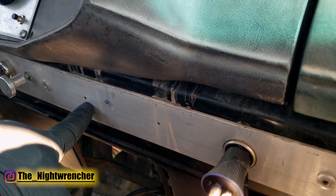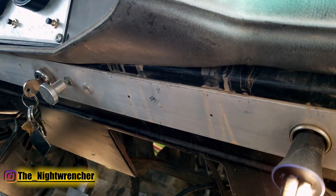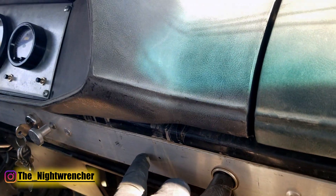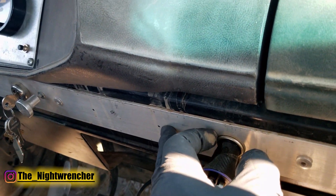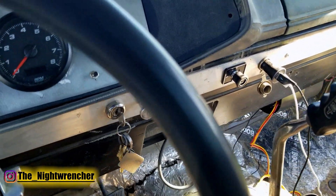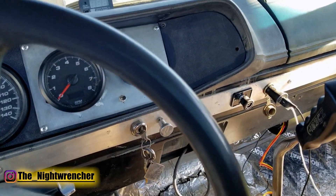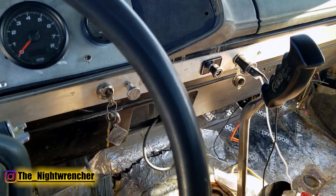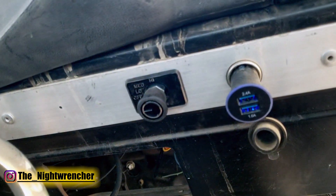I wanted to mount the switch close to the ignition for easy reach, but there's something behind the dash preventing a flush fit there, so I had to kick it over a bit. The harness from the heater is more than long enough for wherever I place it on the dash. After installing the switch and confirming all three positions are free, I connected the wiring harness going to the motor. Now I'll route the harness inside the dash, keep it neat, trim excess wire, install spade connectors, hook them up to the back of the switch, and then add the battery power wire.